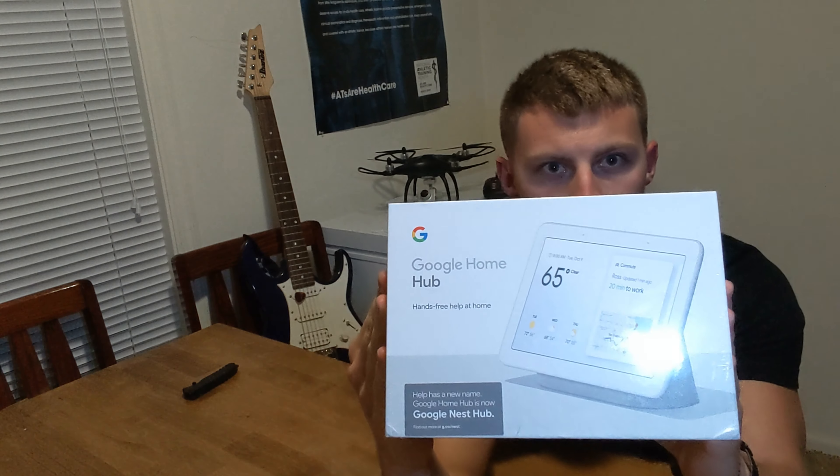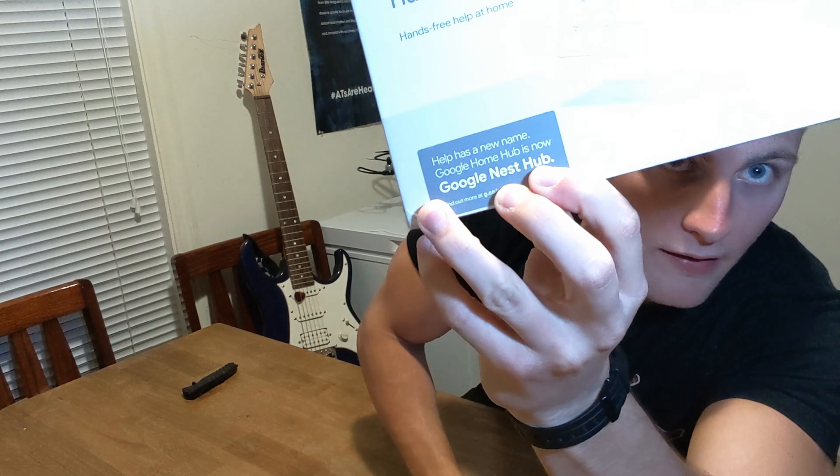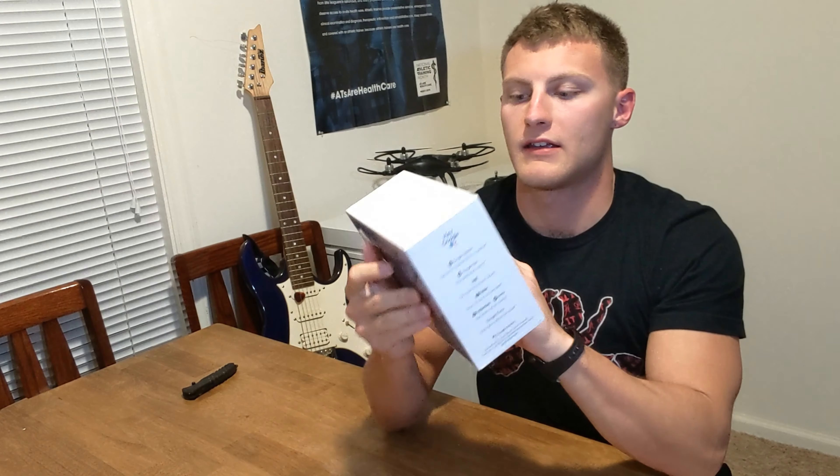What's going on, you guys? Brandon again, coming back with another great video. Today I'm going to be showing you the Google Home Hub — it has a new name now, it's called the Google Nest Hub.